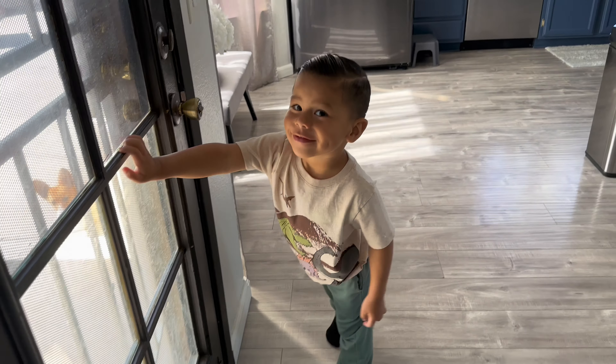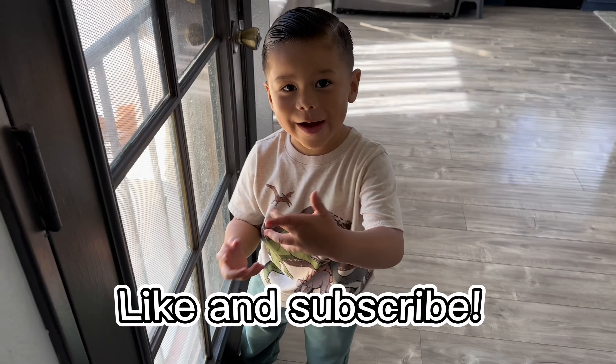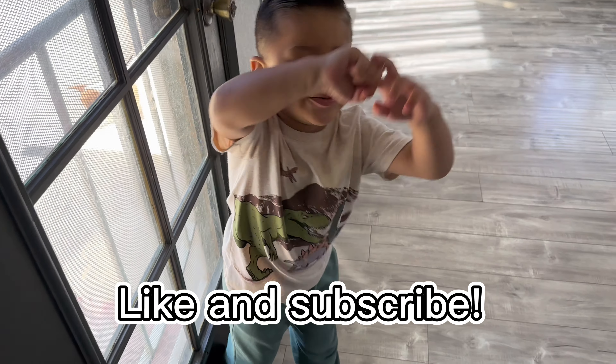Don't forget, guys, if you like our videos, don't forget to like and subscribe. Good job.